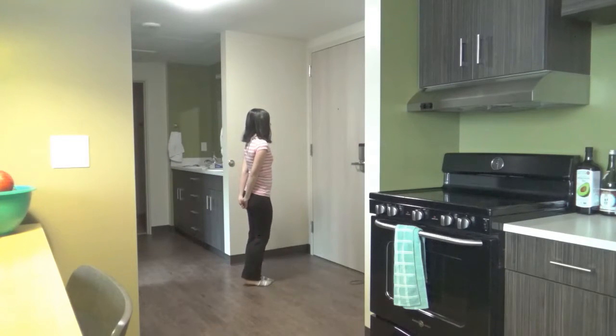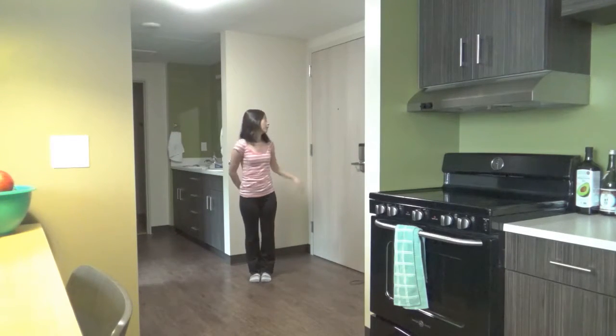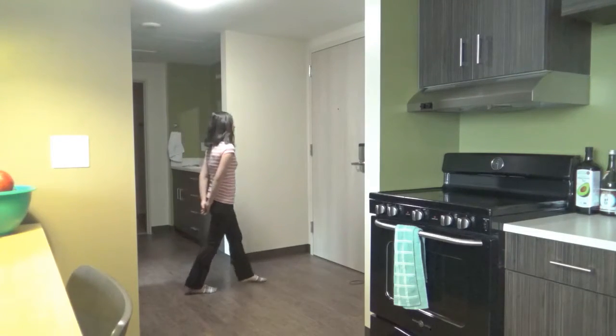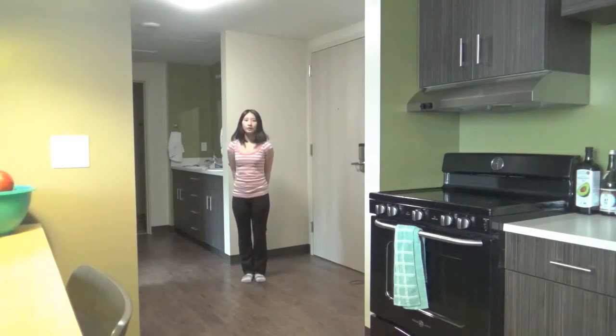Step, step together, step together — so left-right, or facing right and then left.